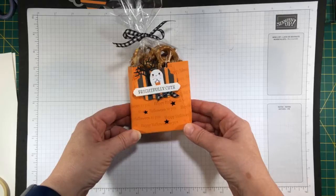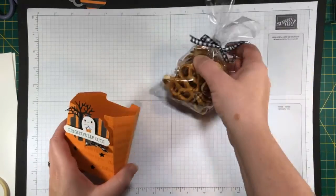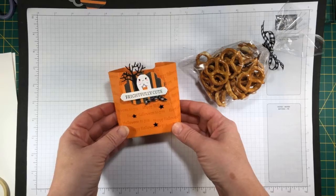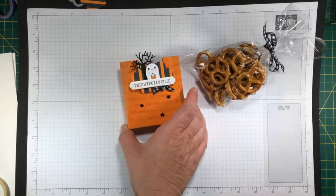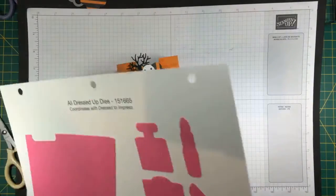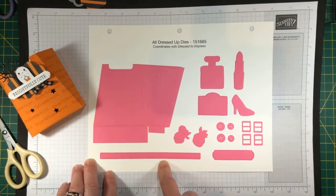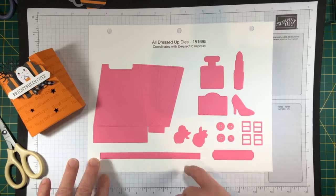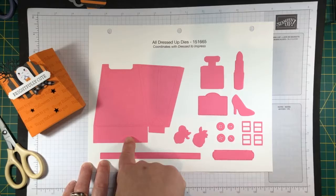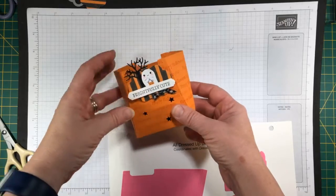He's got some pretzels in him because I am tired of candy at this point. We're going to see a lot of it on Sunday. I went with something a little more healthy — these are actually sodium free pretzels, which work for those of us who are older and shouldn't eat a whole lot of salt. So to make this cute little guy tonight, we're going to use a set of dies — the All Dressed Up dies. They are actually meant to go with a completely different stamp set — they've got lipstick and shoes, it's kind of a girly stamp set.